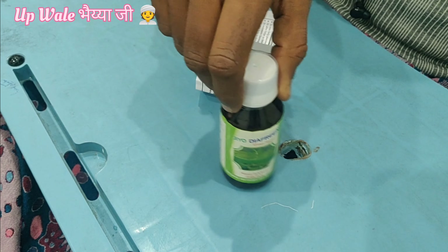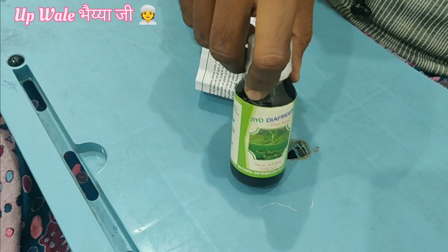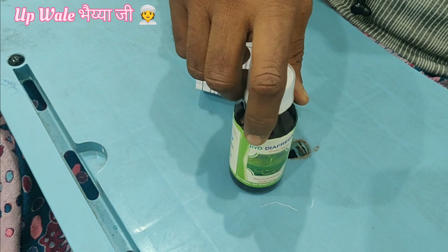We will use this for all the ingredients. You will use these ingredients. I will show you how to use this.